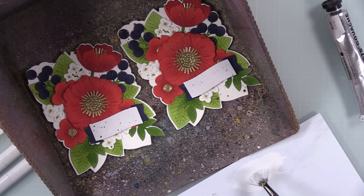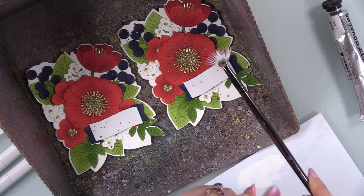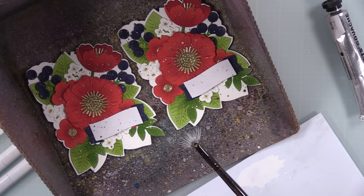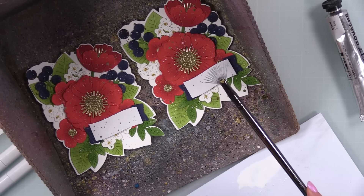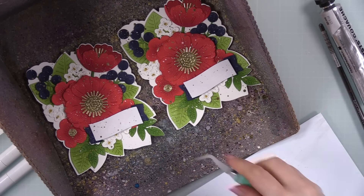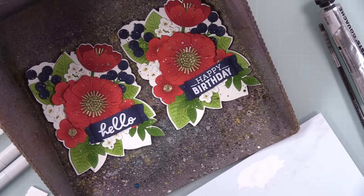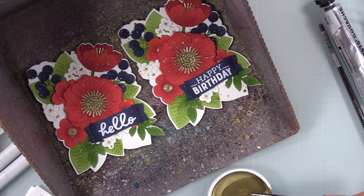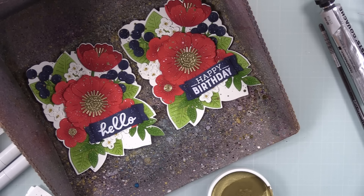I use just copy paper die cut with the little banner wafer die and stuck that on top of the sentiments to protect them from splatter. I've shown this masking technique in other videos - you can also use the sentiment stamp itself as a mask. Then I also did my white gouache, put it on my palette, added a bit of water to thin it out, and splattered that too. After removing the copy paper masks, I realized I didn't like how everything had splatter except the sentiment banners. So I just took a tiny size two brush and added a bit of splatter to the sentiments as well. I could have just skipped masking them, but it was only an extra ten seconds.